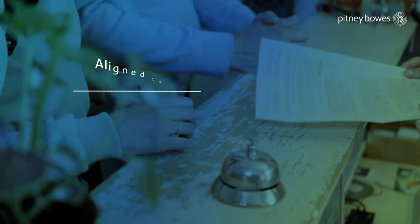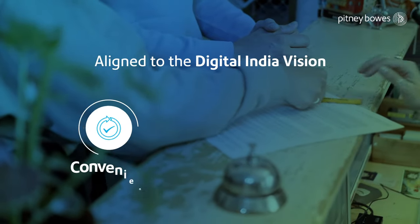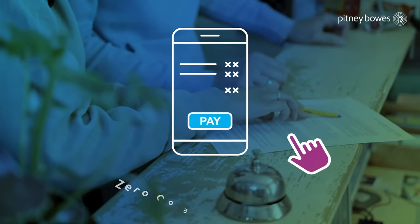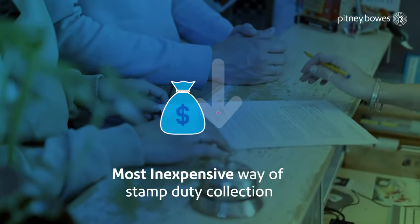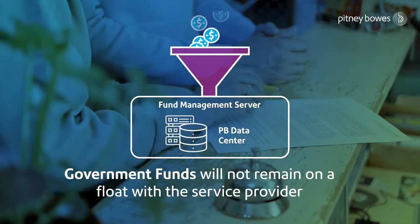It is aligned to the Digital India vision, facilitating access to all stamp duty paid in a convenient, simple and highly secured manner. The designed solution has the capability to enable prepaid stamp duty collection with zero commission charged, making it the most inexpensive way of revenue collection. This ensures government funds will not remain on float with the service provider or vendor.